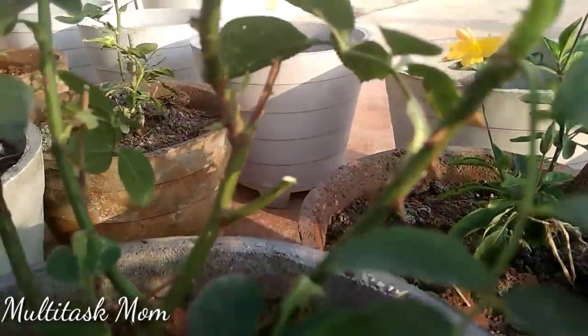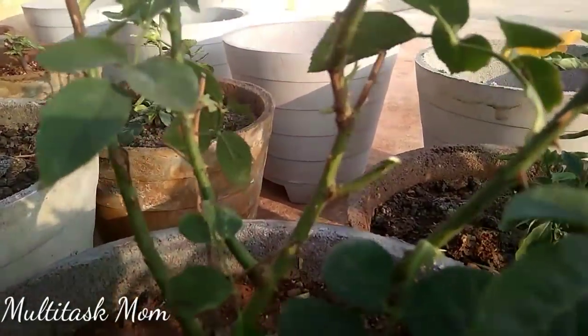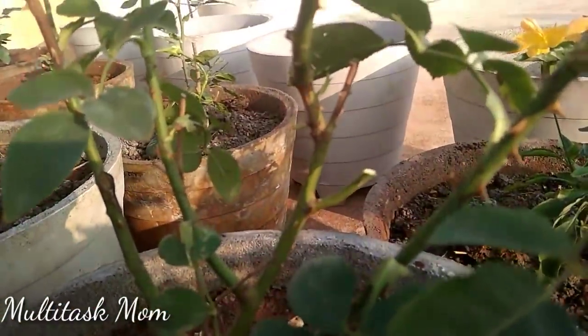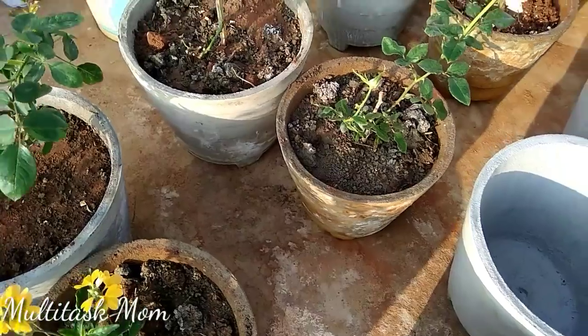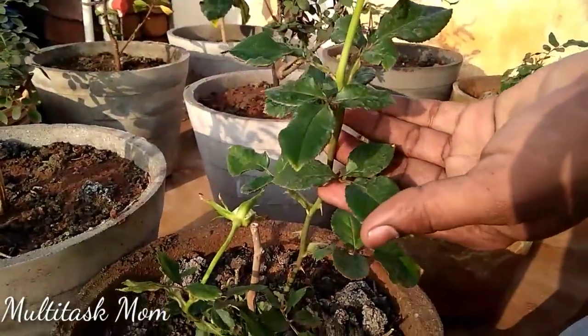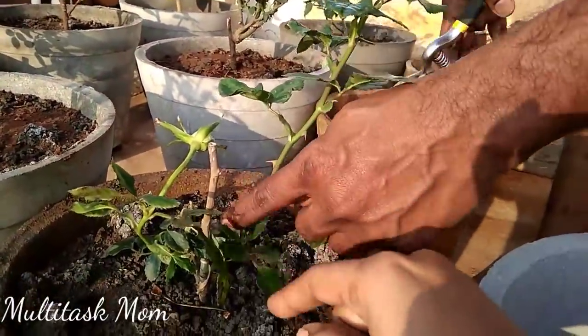A third time: super phosphate, potassium, urea. We use this mix each time. The key nutrients in the soil are nitrogen, phosphorus, and potassium — NPK.